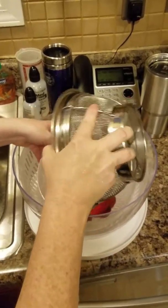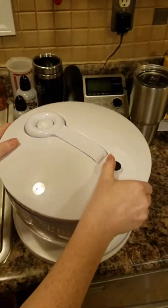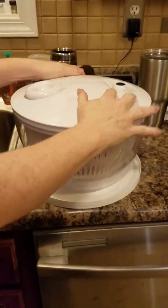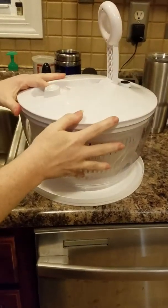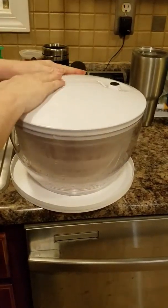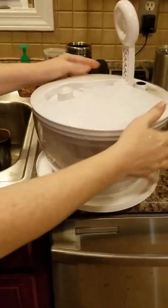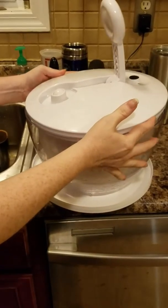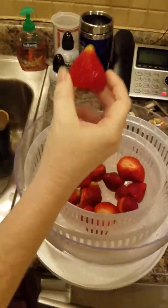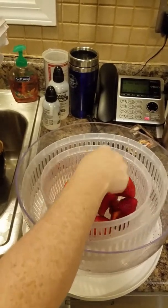I'm just going to carefully put my strawberries in, take the lid and put it on. This is similar to the manual food processor — it's got a locked handle that slides up for easy storage. For berries, you only want to spin it just a couple of times, maybe five times for strawberries. It takes off the excess water. This still could be spun a couple more times, but you don't want to spin too much or it will give you mushy strawberries.